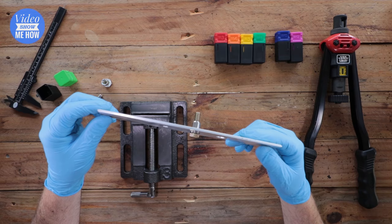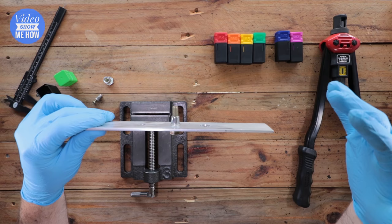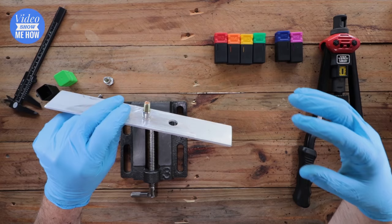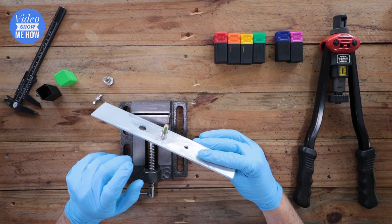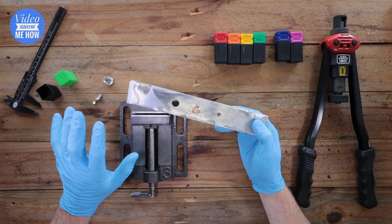Pretty straightforward — that gives you an idea of what nutserts are, how to use them, and how to install them using the correct tool. If you don't have the tool or need to get the job done now, there is another way without the tool — check up in the top corner for that video. If you found this helpful, give a thumbs up, leave a comment letting me know what project you're using nutserts for, and subscribe to support the channel. I hope you have an amazing day — I'll see you in the next one, cheers guys!